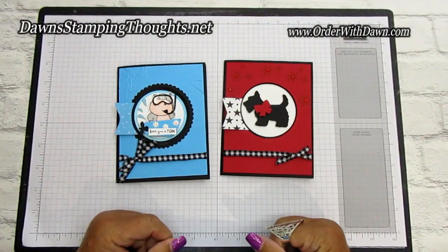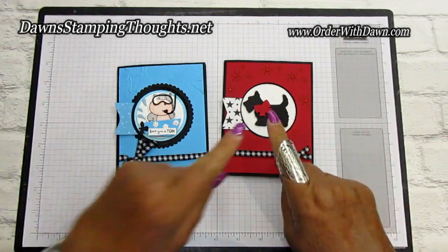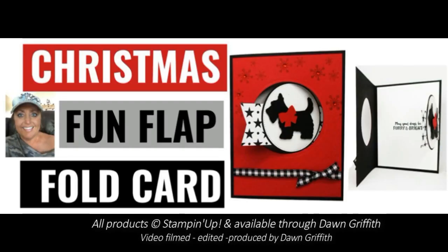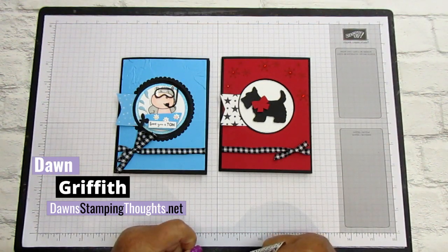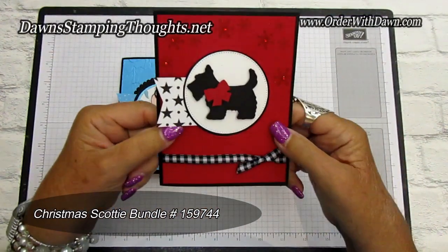Hello everyone! I'm so happy you're here today. We're going to be making a fun flat fold card — this cute little dog one. Hi Stampers! This is Dawn and today we're going to be making a fun fold card using the brand new Christmas Scotty. Isn't it cute?